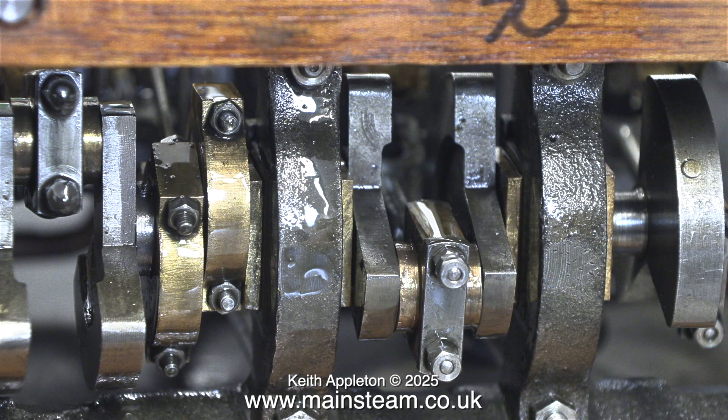I pumped some oil into the high pressure steam chest and lubricated all the moving parts of the engine, and now it's time to connect the compressed air and open the tap.